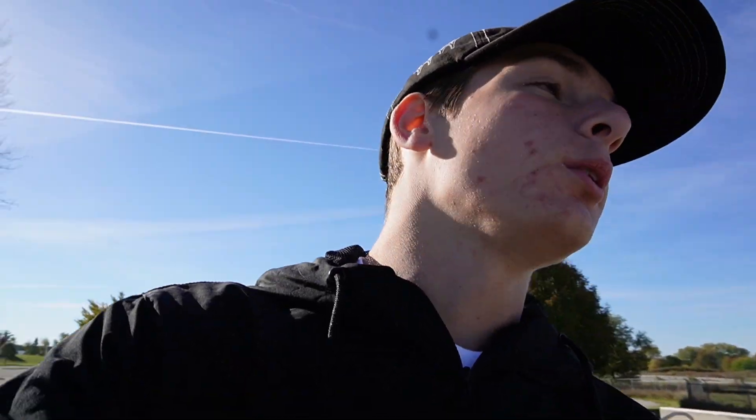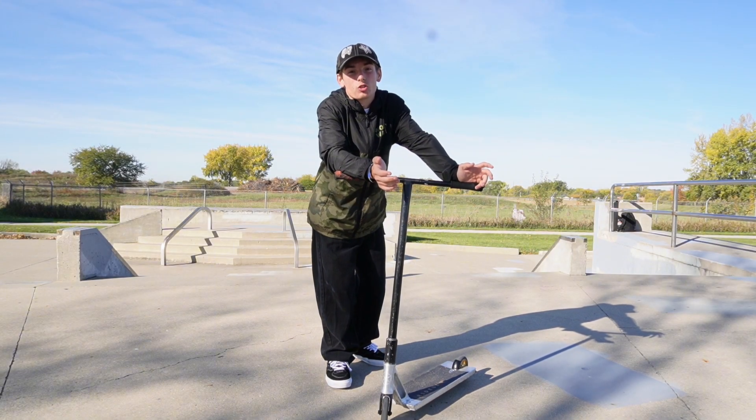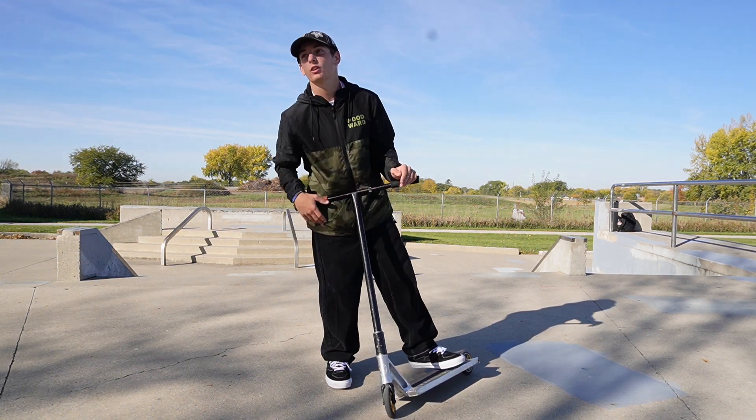I'm going to get into a couple of tricks to learn that aren't too bad. They're not easy easy, but they're really not that bad. The first trick I'm going to teach you guys is a whip bar. A whip to bar spin really isn't that bad of a trick — you just got to get over the fear factor of sending the bar spin. It also depends which way you bar spin.